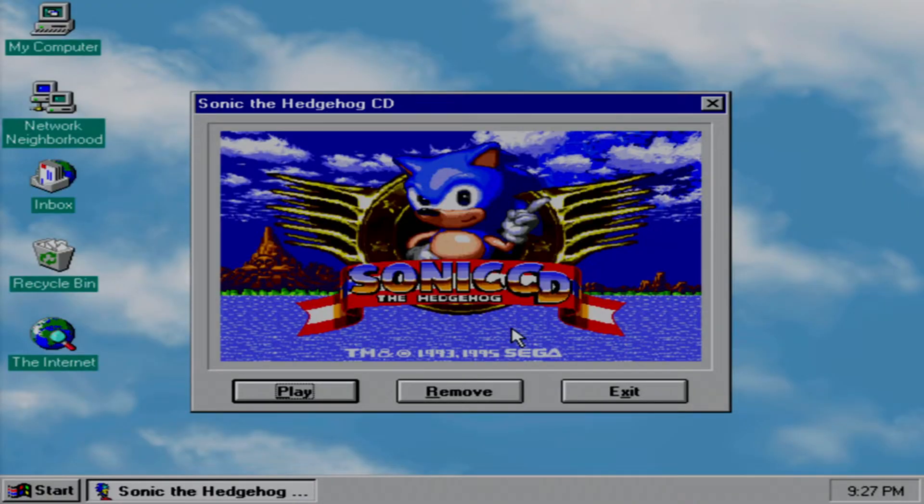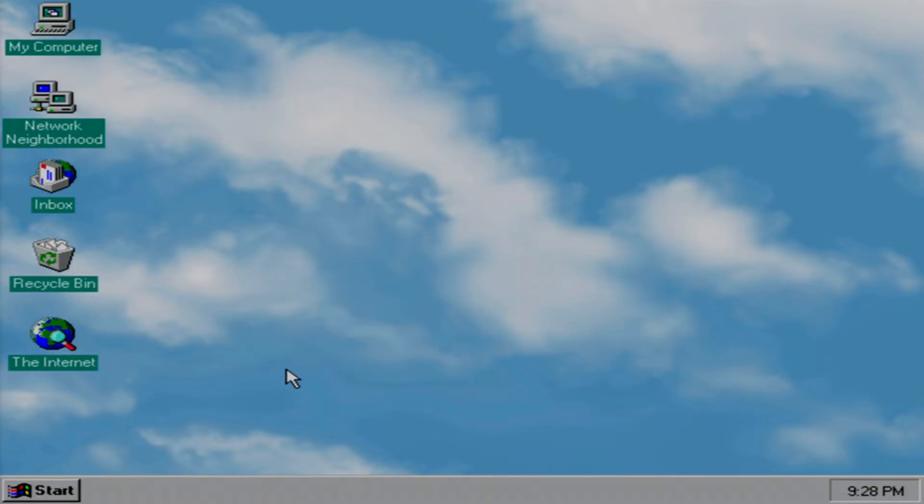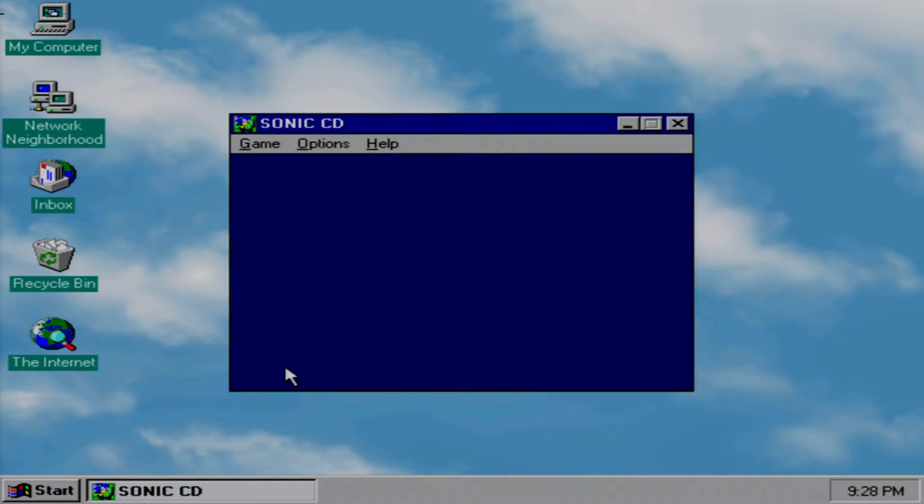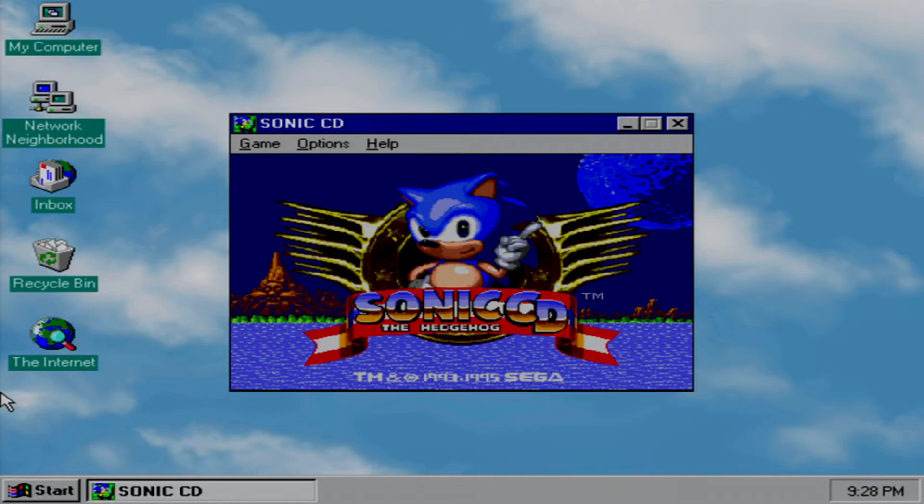One of the bundled bits of software that came with this was Sonic CD for Windows. This is an earlier build that uses the dino libraries, and I played this until the disc was practically unreadable, then made a custom version with the Japanese soundtrack. Let's take a look. I'm going to change it to full screen, but the capture device may not like the change in resolution.